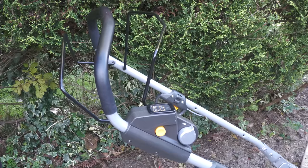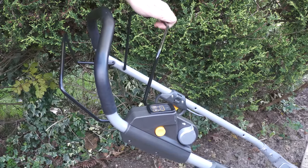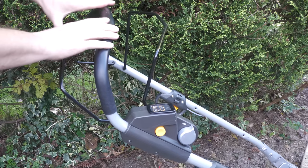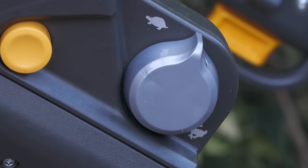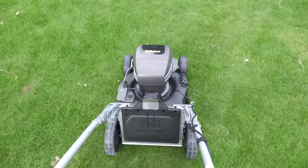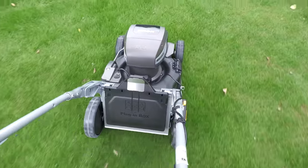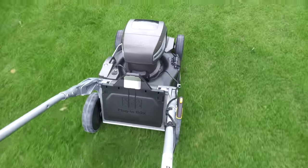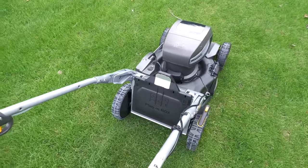The cutting deck is easily engaged by pressing in the yellow button and then pulling back the front lever. The drive is engaged by pushing forward the rear lever. This mower also has a variable speed self-propelled drive which can be adjusted using the knob on the side. Let's go for a quick demonstration — I'm going to be mostly using this as a mulching mower, so let's see how well it mulches this area of grass.